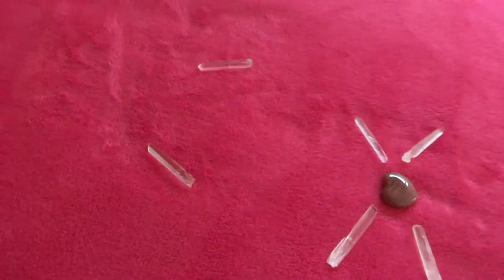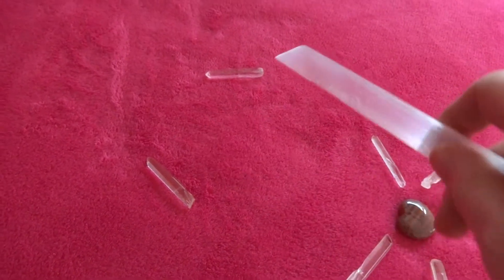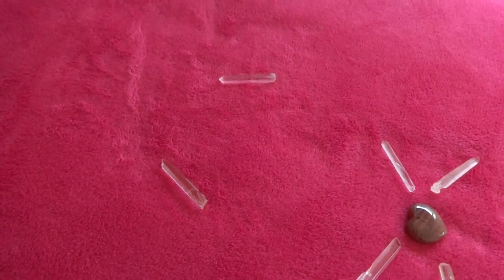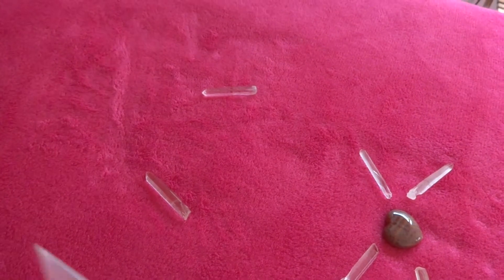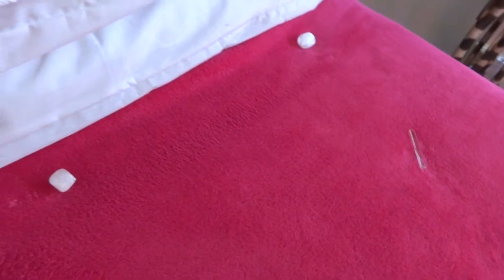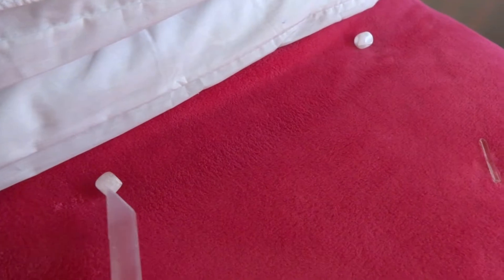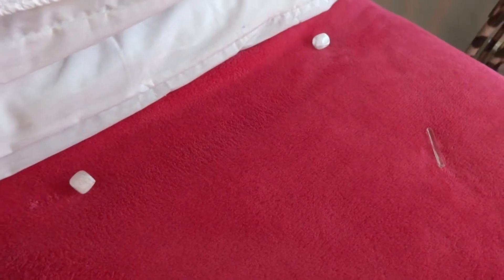Coming up here, we've got the points going up this way and then going back in because the energy lines of the body seem to criss-cross a little. Then as we come up a bit higher, these would be at the level going up towards your shoulders. And then again at the top, I've got two selenite tumble stones to buffer the energy and send it back down.